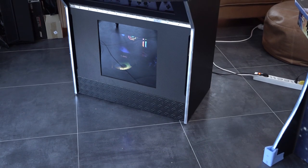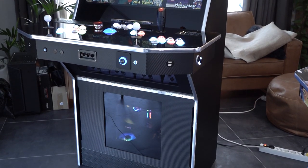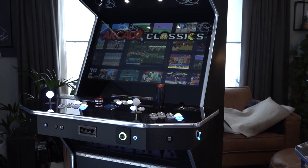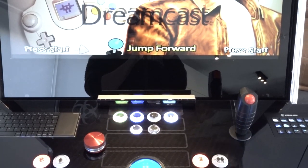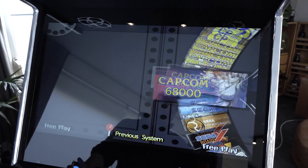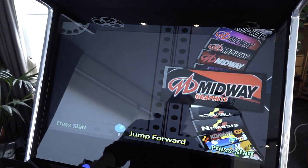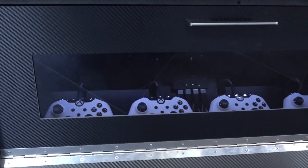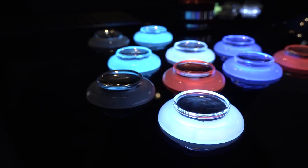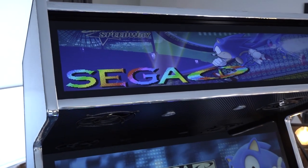In his previous build he made a 4-player configuration, but this one is 2-player. However, this machine is even crazier than the previous one — it has way more storage capacity and so much more to offer. It was built especially for the customer, who wanted a Wii sensor bar, 2-player setup, and four controllers automatically attached. Daniel can basically make whatever you're dreaming of.